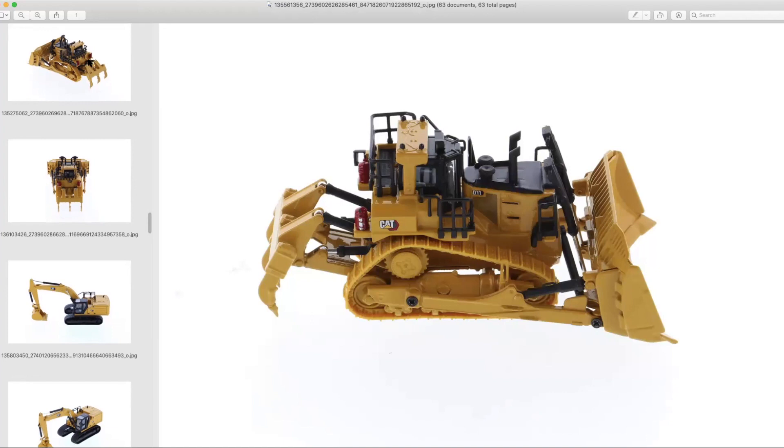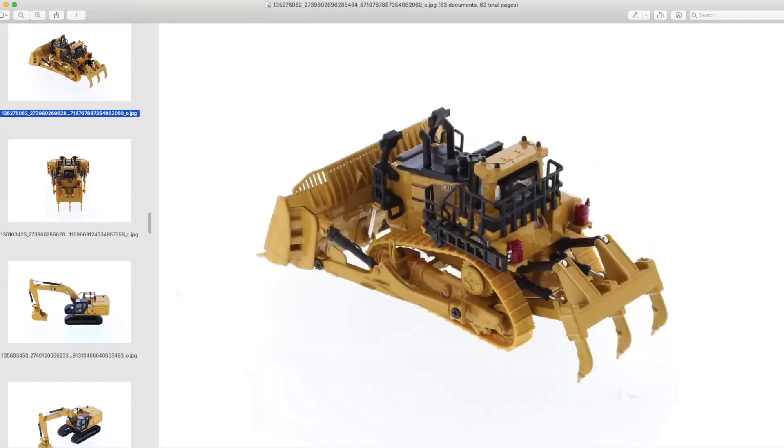It'd be interesting if they put two or three of these together in a little box set with the site trailer and called it the 'Command for Dozing' set. That's actually one of the things Caterpillar has been selling in the last couple of years with the D11 and some of their other large dozers — you can technically link them all together and operate them from one spot for those riskier sites that require remote operation.